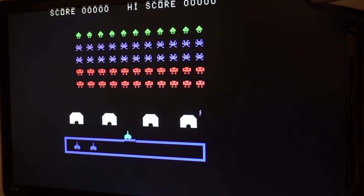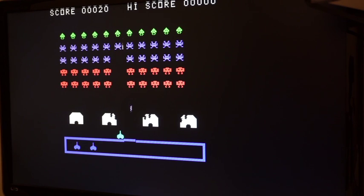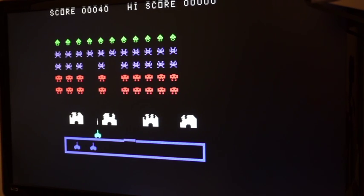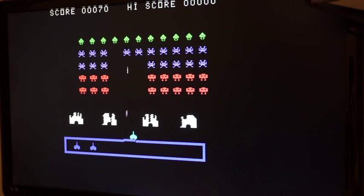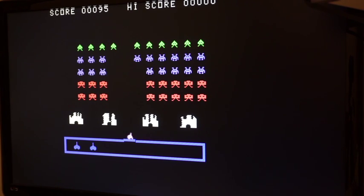It seemed that sound was working just fine in Alphiner, so I'm switching over to one of my all-time favorites, TI Invaders. Here we can also see that the box isn't quite solid, so there's still an error here — it spreads out by one pixel, which is visible.